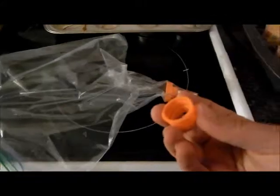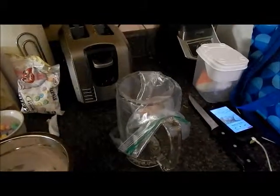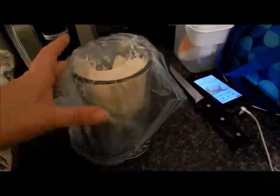Then you take your top and screw that on there too, and you just put the bag in a cup so you can scoop the icing into your bag. There's what your icing will look like when it's all scooped in.